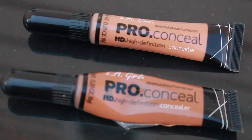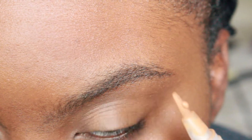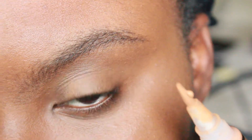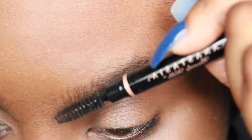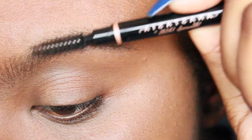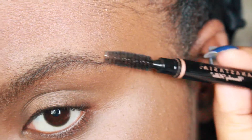The first thing I'm going to do is take toffee and squeeze just about this much. Then I'm going to take the spoolie on the other end of my brow definer and brush my hairs into place.